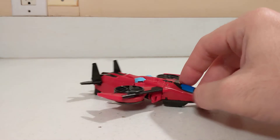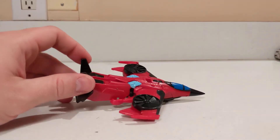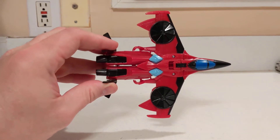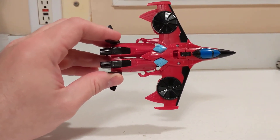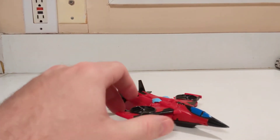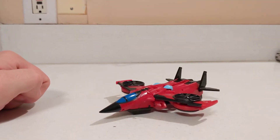We have her in jet mode. For the Warrior Class toys in the Cyberverse line, these were done a bit more basic — not like your regular deluxes for other lines. They are definitely more geared towards a younger audience.